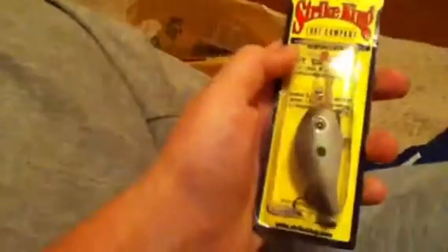I got the Strike King Gizzard Shad — or Green Gizzard Shad — in the 3 size, it dives eight feet.